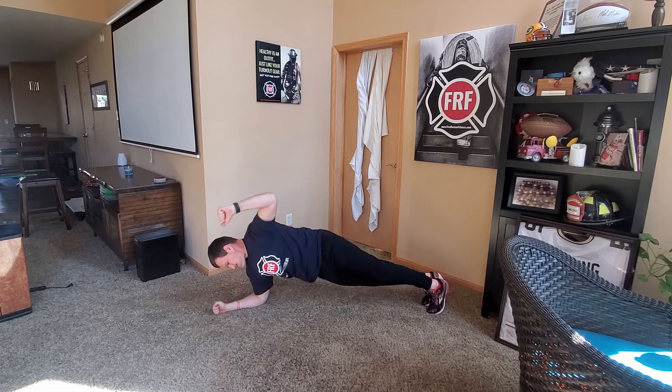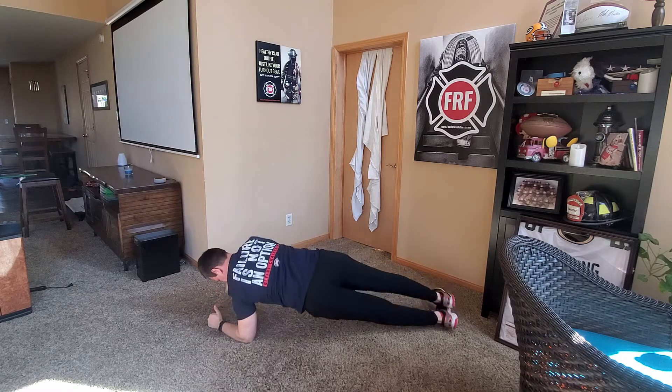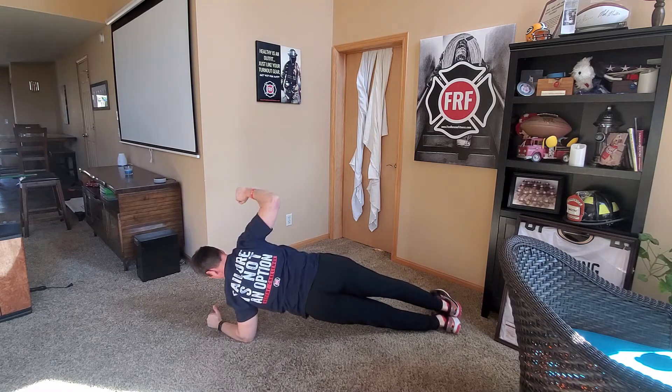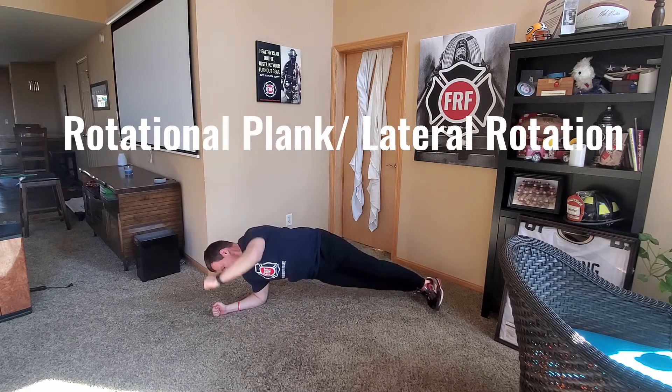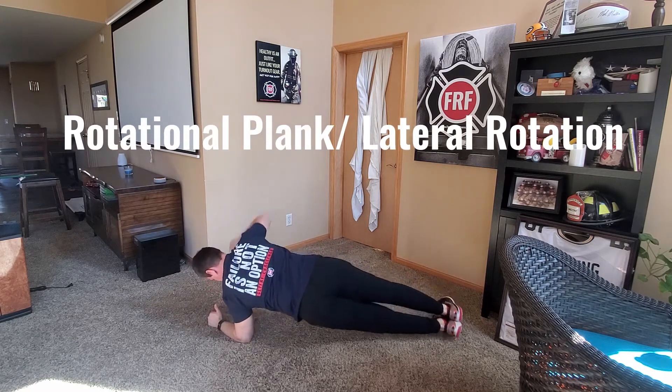It's a great exercise for at home. It's called rotational plank or lateral rotations. What you're going to do is start in a plank position, rotate to one side, drive your elbow back, keep that arm bent, and really try to extend and emphasize the low back and upper back muscles.